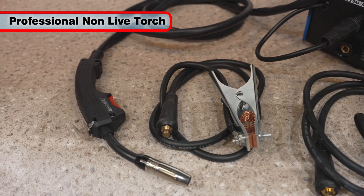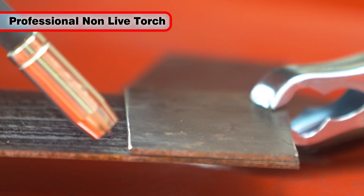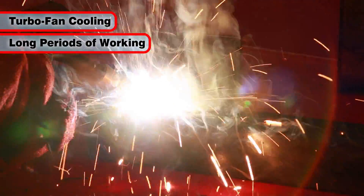It features a professional style non-live torch which allows the torch to be put down without the risk of sparking, plus turbofan cooling that allows longer periods of welding at full power.